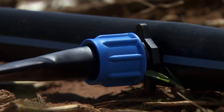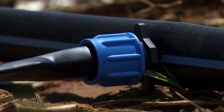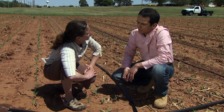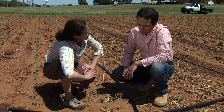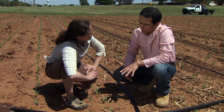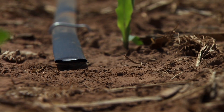Now before we can close up the ends of the line, we want to flush the system to get any dirt that worked its way in during installation. That's a very important part of installing the system — you want to make sure everything is flushed out at the end of the main line and the end of the drip tapes.